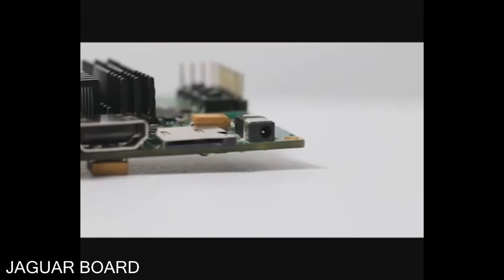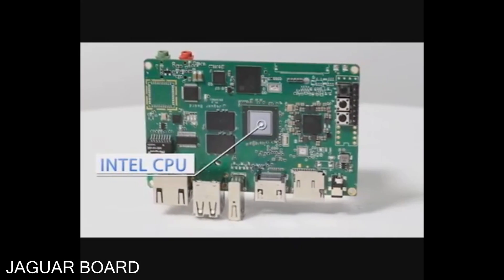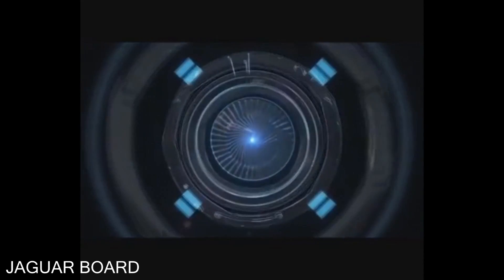Jaguar Board is based on x86 architecture. We have used a low power consumption Intel CPU, which means more powerful capacity and faster speed than other single board computers.